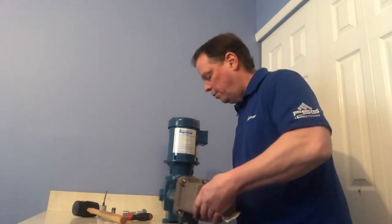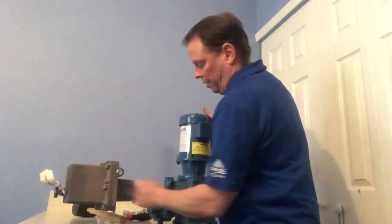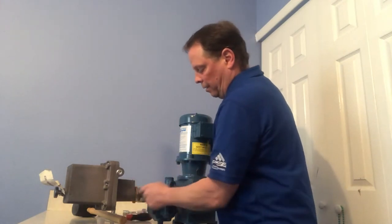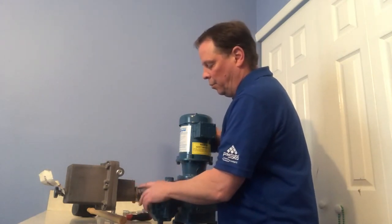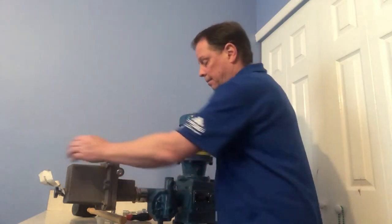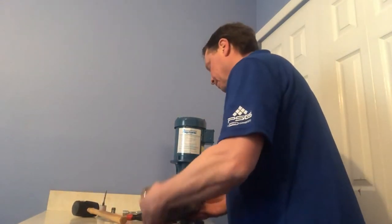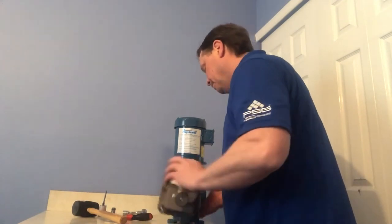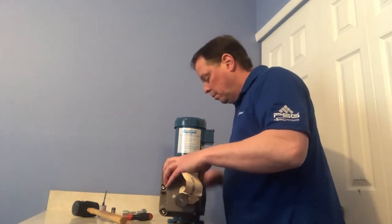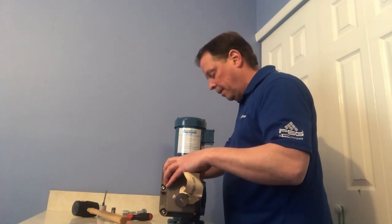Once it starts to thread on, point the pump over a little bit. You'll see there are threads here — when you start turning this nut it gets locked onto the adapter. Once you lock that nut down, you want to see about two threads on the outer side of that nut. Turn a little bit more, then once you're at about two threads, tighten down the nut until it butts up against the adapter.